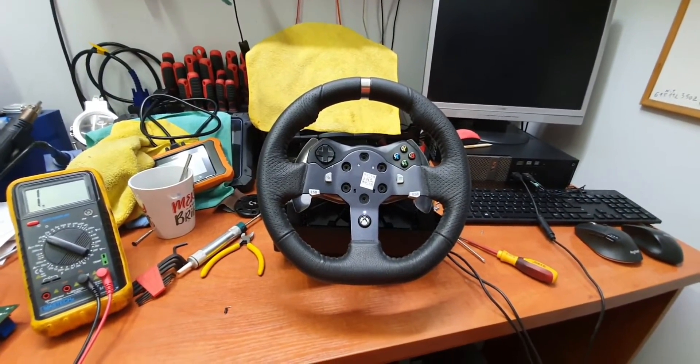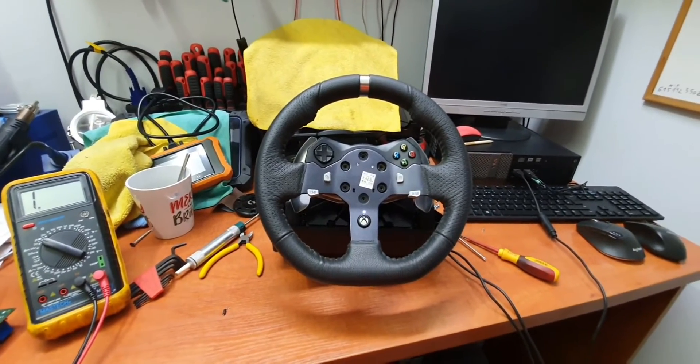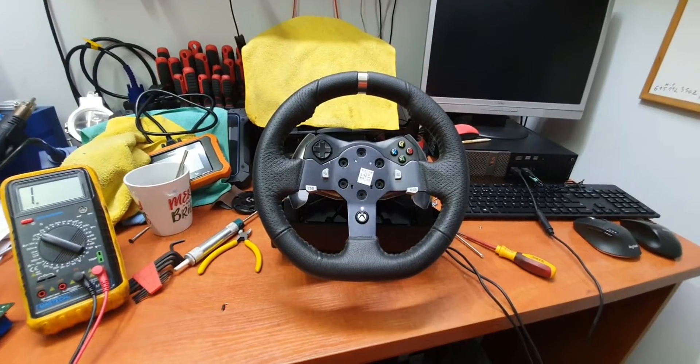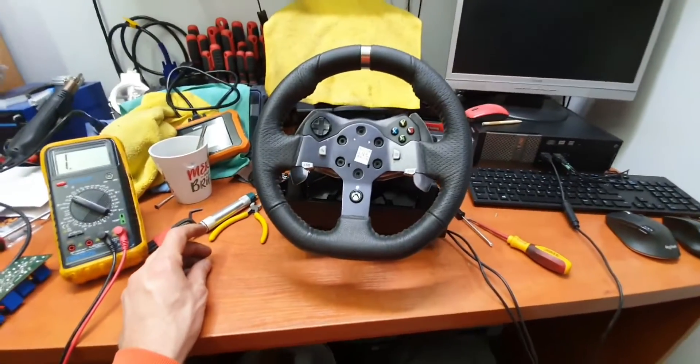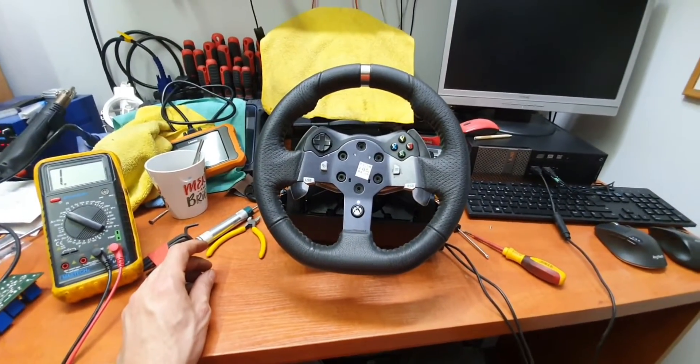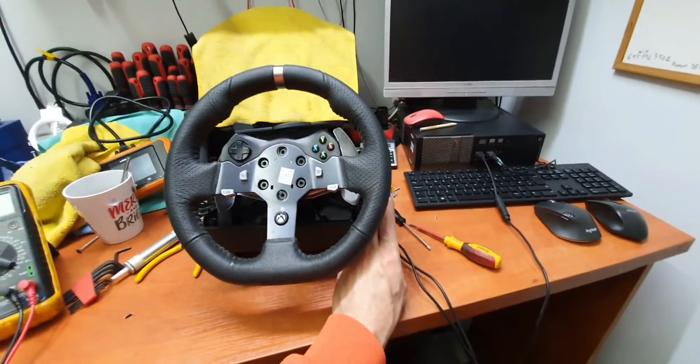I searched on the internet, googled it, searched on YouTube, and I didn't find a real solution for that steering wheel. People said about the power source or stuff like that, but it wasn't true. Then I disassembled the steering wheel — sorry for my English, I'm Polish.